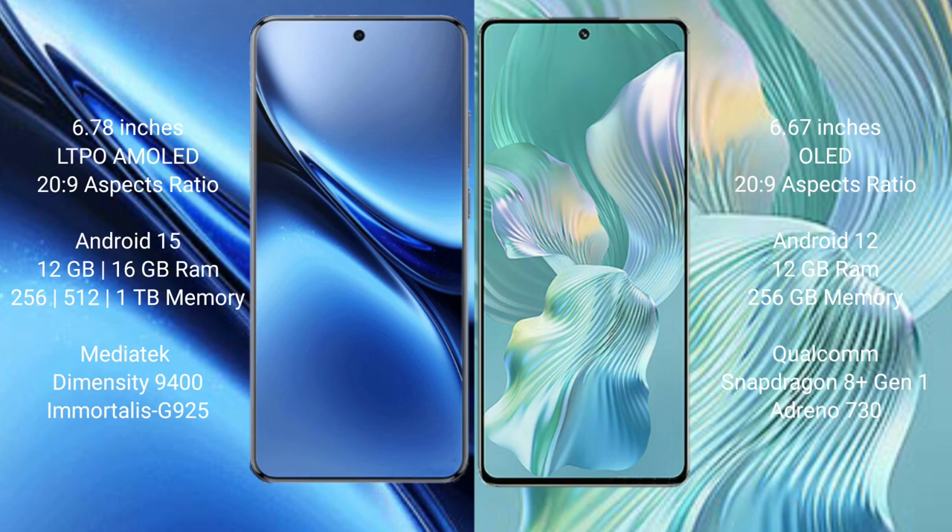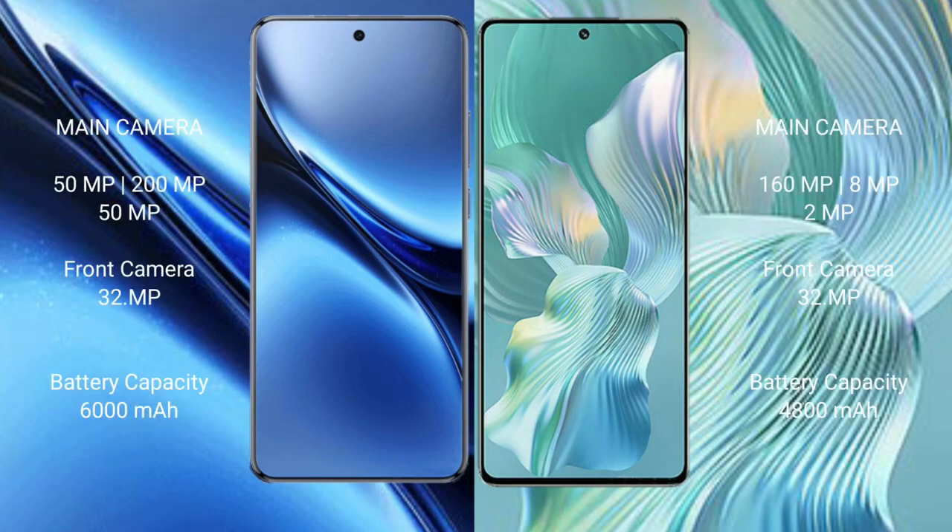The Vivo X200 Pro is powered by the MediaTek Dimensity 9400 processor with GPU 925. The Honor 80 Pro Flat comes with 12GB RAM and 256GB internal storage, powered by the Snapdragon 8 Gen 1 processor with GPU 730.